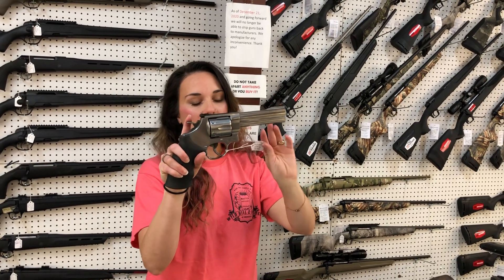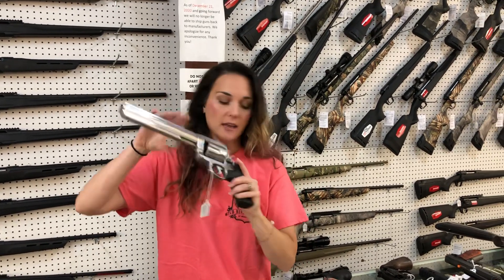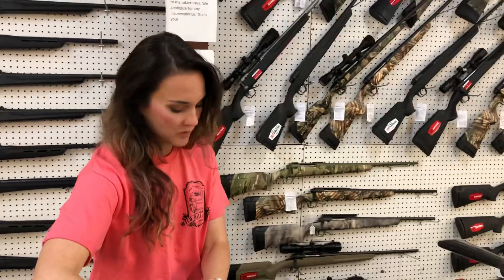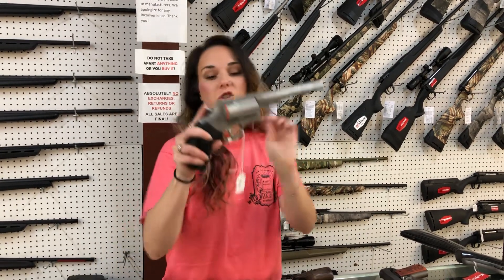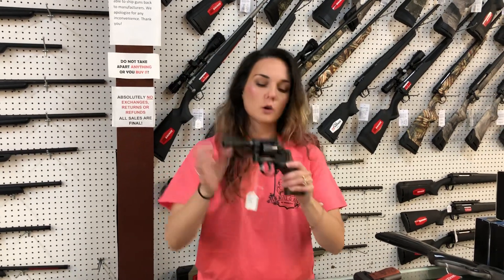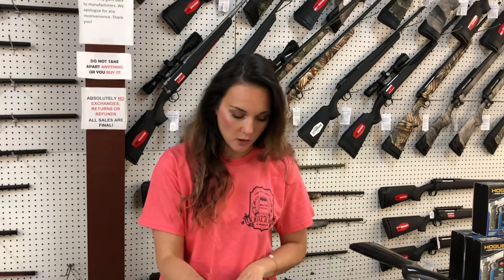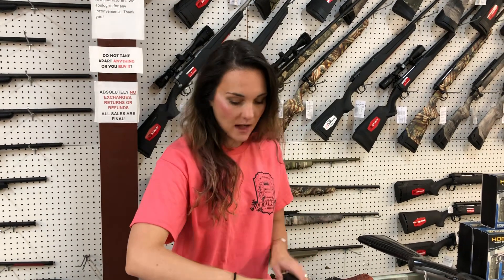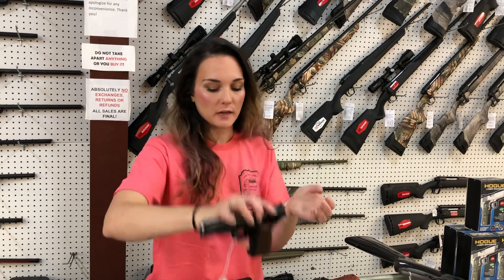Smith & Wesson 629-6 in a 44 5-inch. I got the 500 back in stock in the 8.3 inch and I got the 629-44 Magnum in the 4-inch as well. Colt King Cobra 3-inch, $885. Taurus Judge 6.5-inch, $465 — that's a 45 Long Colt 410, y'all. Gorgeous 22 Mag Smith, the model 48-7 blued and hardwood. Smith & Wesson new 22 Magnum semi-auto, she's going to be $535. Springfield SA 35 in the black with the wood grips, she's $670.